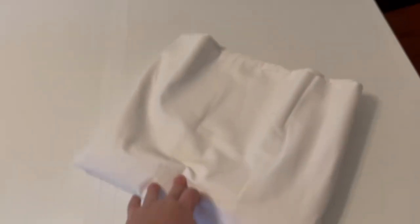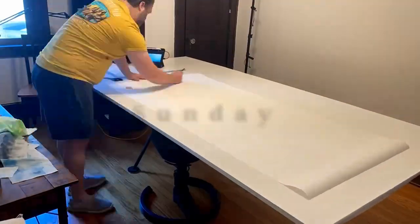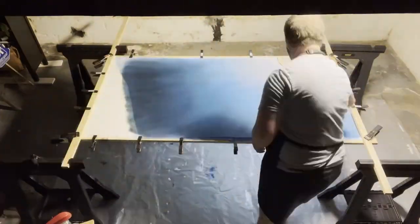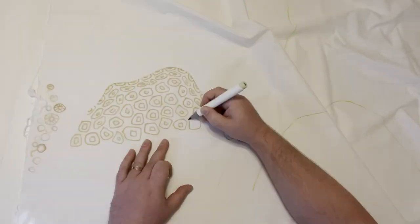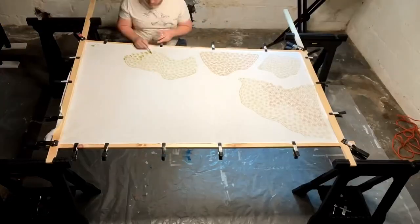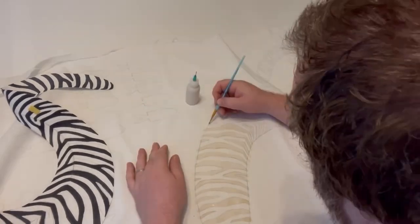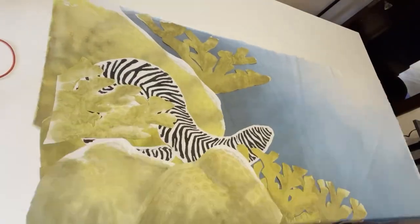In last week's video, I showed you how I started with plain white fabric and ended up with this piece ready to be appliquéd. It started with drawing the design, sketching that onto paper, painting my background, stretching it across a frame, designing the lines for my eel, making the coral pieces, painting the coral pieces, using a resist to dye and paint my eel, then cutting out the pieces to create the final layout to be appliquéd in this video.